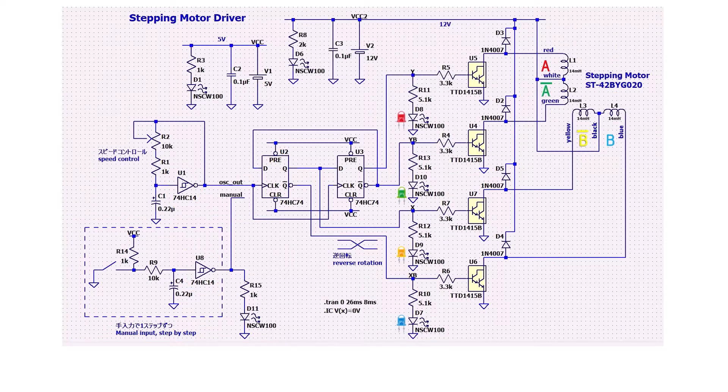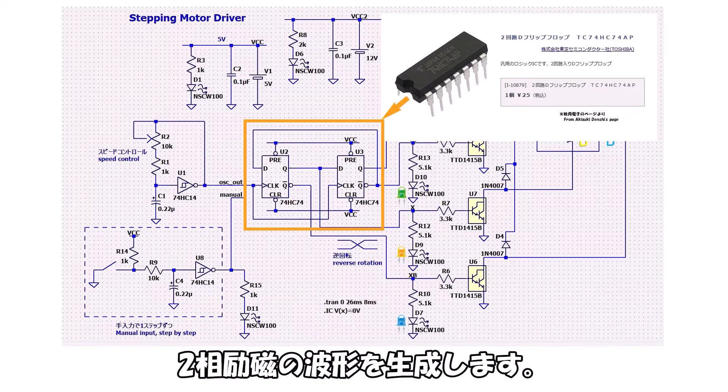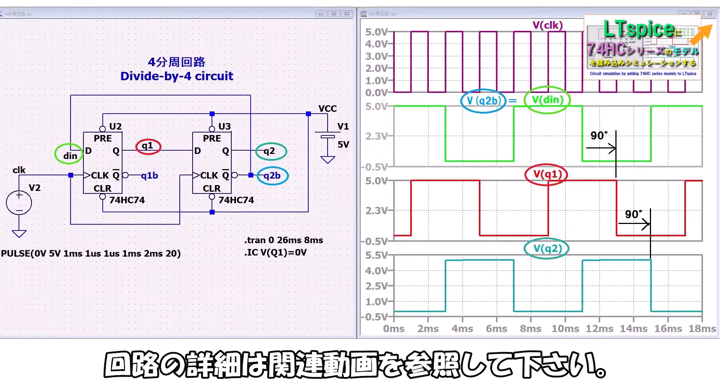I'll build a circuit to manually input pulses one at a time. The obtained pulses are divided by a 90° phase quadrature divider circuit using a D flip-flop 74HC74, generating a 2-phase excitation waveform. For circuit details, please refer to the related video.